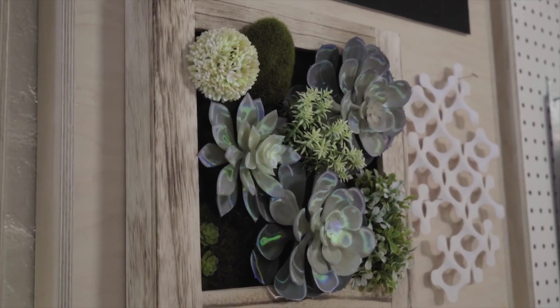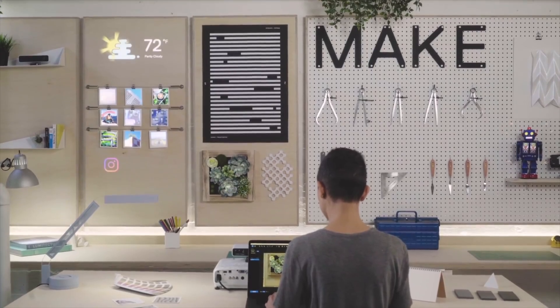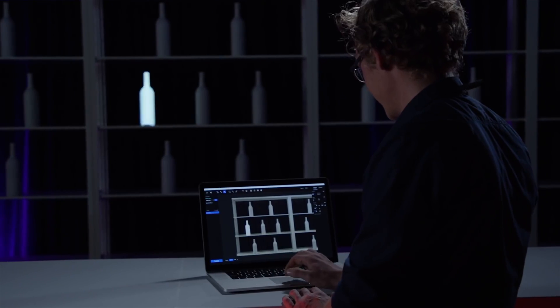Today I'm unboxing the Lightform LFC kit. For those of you who have tried projection mapping, you may notice that there's quite a steep learning curve to getting your mask set correctly. This device is supposed to help. Stick around and let's see what's in this box.